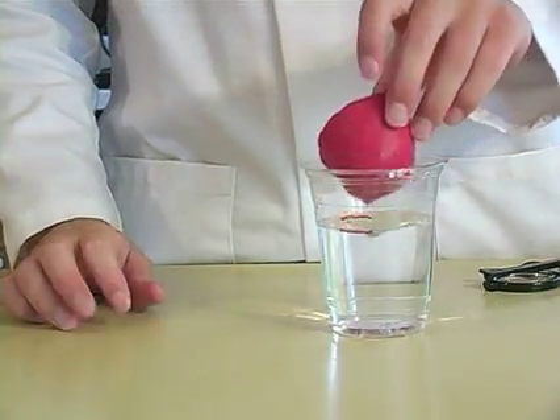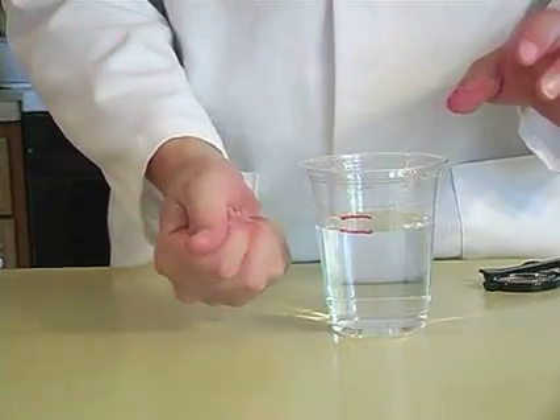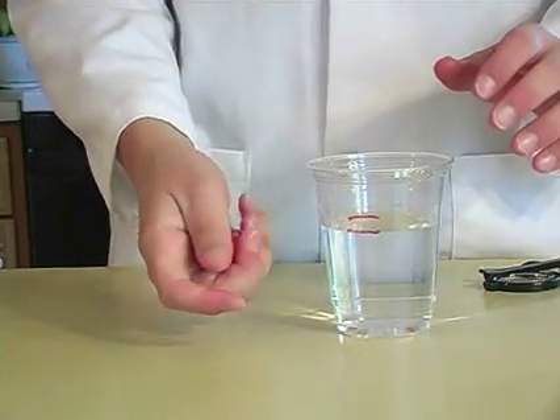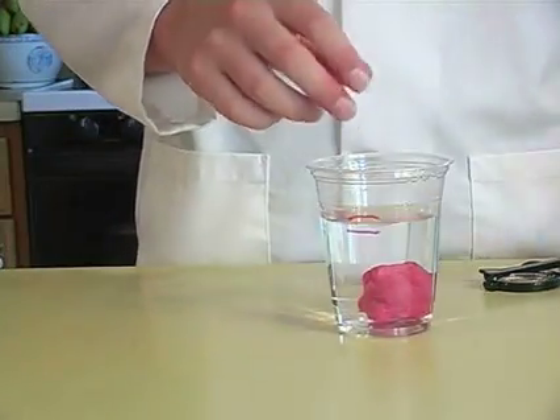Now I'm ready to take it out and make it into a ball. And stick it right back in. Whoa!